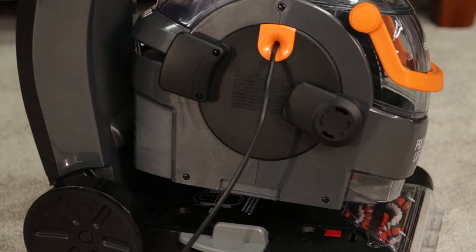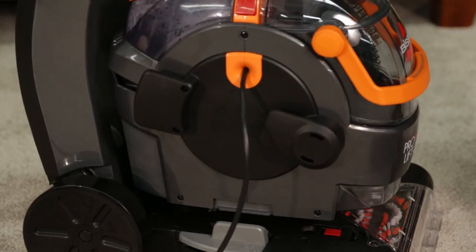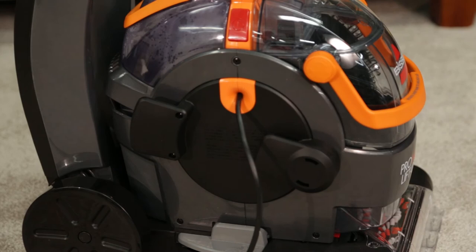Another solution may be that your portable spot cleaner is not attached properly. The pod should not be slanted or ajar. Attach the spot cleaner by pushing down firmly to check to see if it is properly in place.